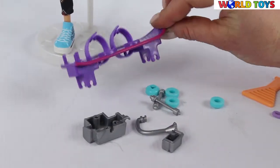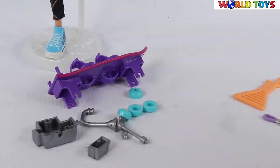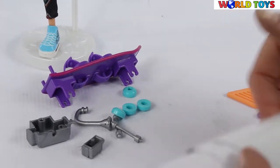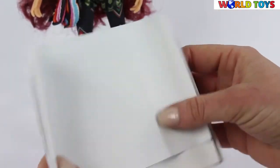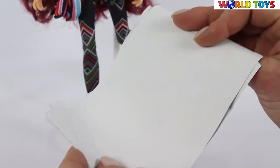Here we have the skateboard, but the skateboard is in parts. To assemble the skateboard we need an instruction. The instruction is hidden in here. Now the paper looks all white — what we have to do is pour water on it to see the blueprint of the skateboard.